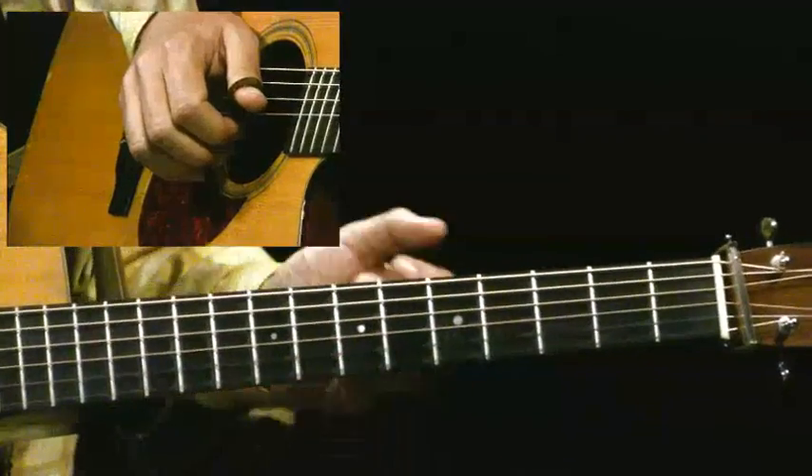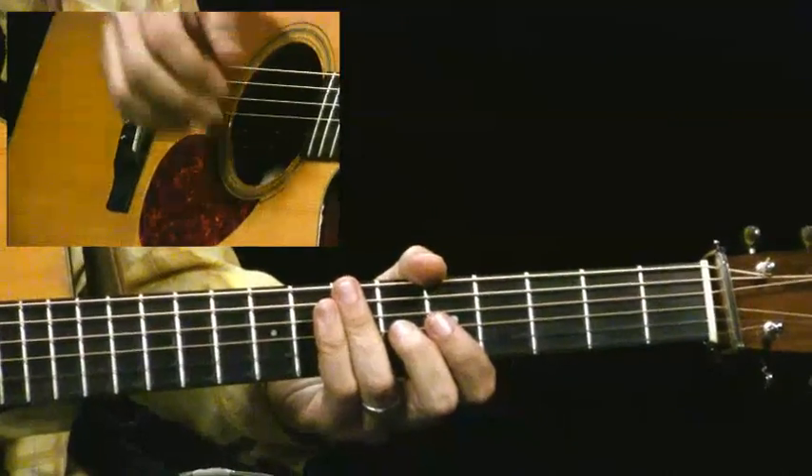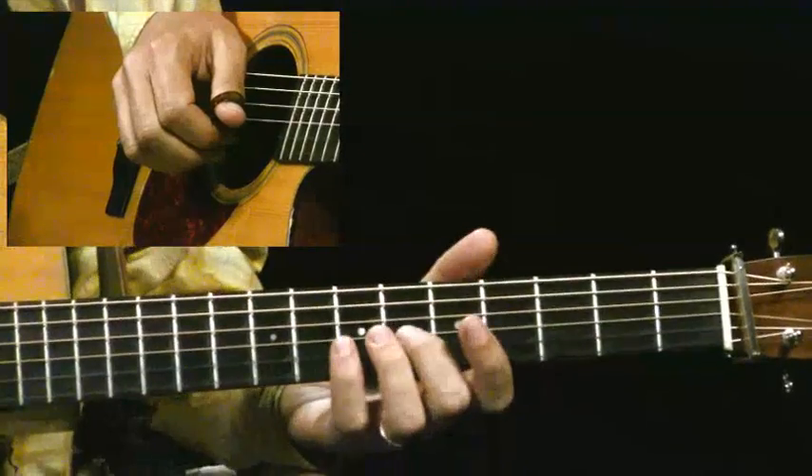It's kind of odd to have a higher note on a lower string, but sometimes it's necessary to get what you're looking for, so that's what's happening with this.